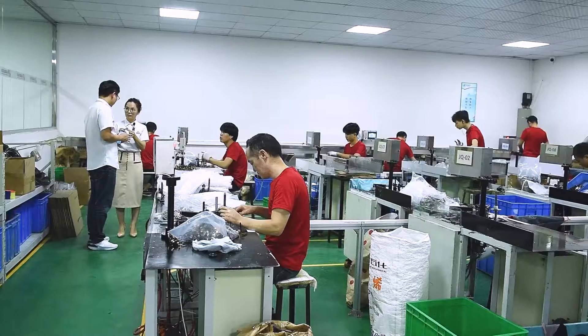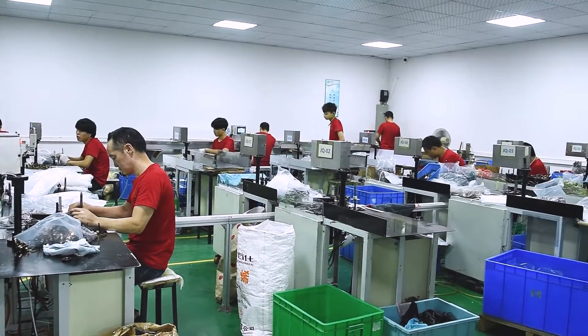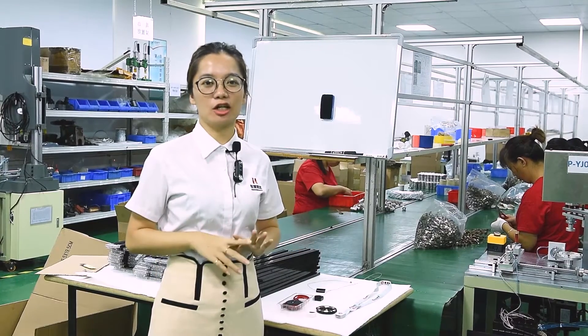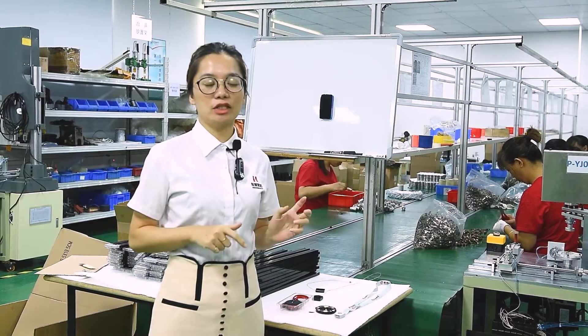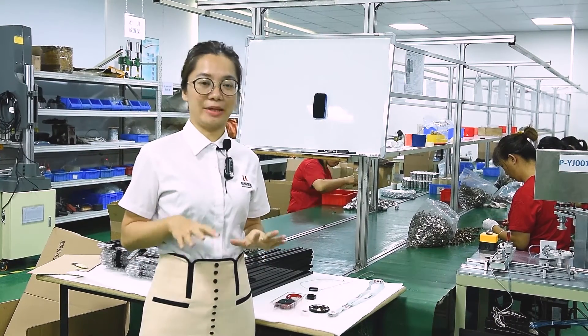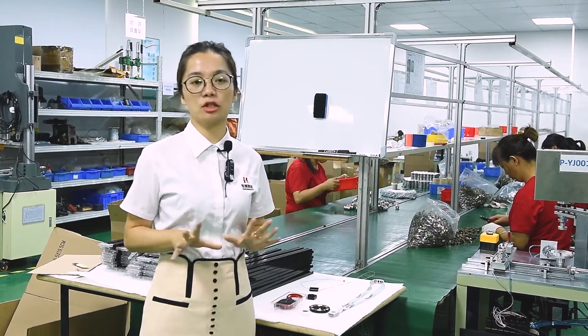All these machines are designed by our own team. This is the last stop of today's shop tour — our assembling workshop for mechanical wheels, where we produce different types of mechanical wheels.